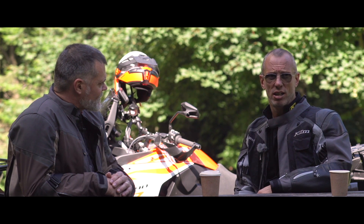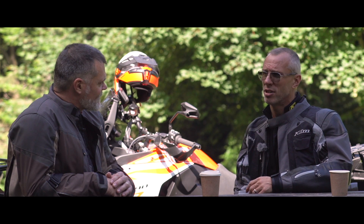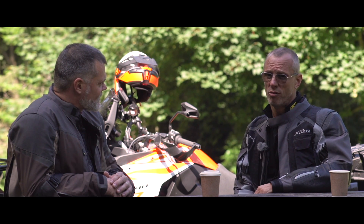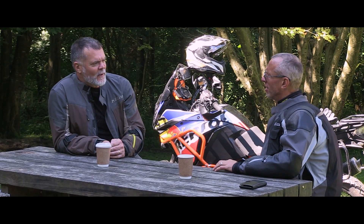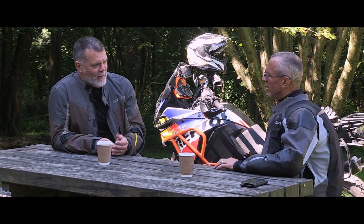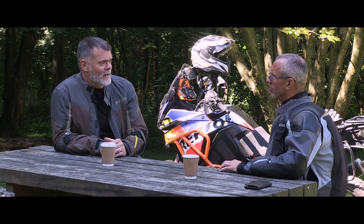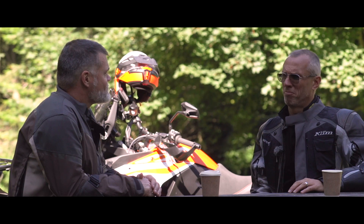I haven't really taken it off-road, apart from messing about a bit today, so I can't really comment on that. But on the road, it's great. So in order to do a proper review, obviously you've ridden your bike a lot, but I've got to ride it. Can I ride it?